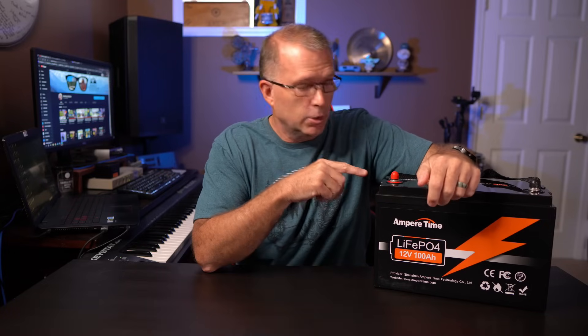Hey, thanks for joining me. In this video, we're going to walk through how to figure out exactly how much battery capacity you need for your small solar project. And then we're going to take a look at this 100 amp hour battery from Ampere Time, and find out if this budget price battery is a case of you really just get what you pay for, or is it a premium battery with a budget price?